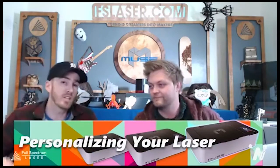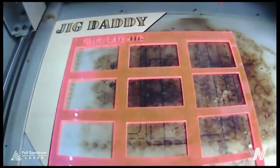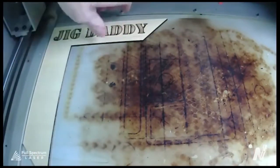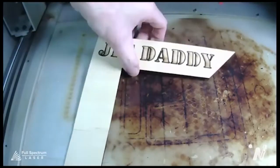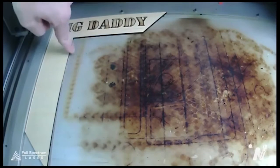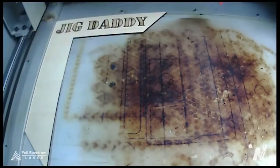We're going to get started and talk about a jig. Inside the laser you can see this little contraption — we have our Jig Daddy. The Jig Daddy is simply a little square that we stick up in the corner of the laser to keep everything square. I do have a patent pending on this jig.